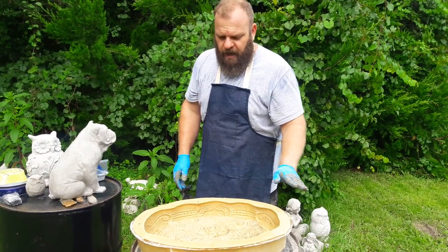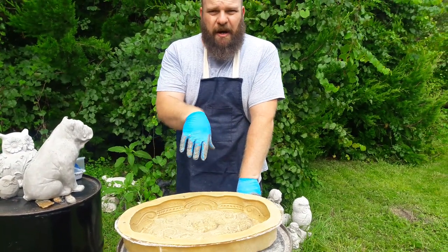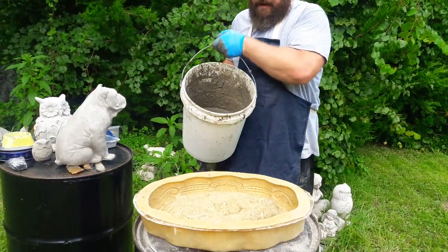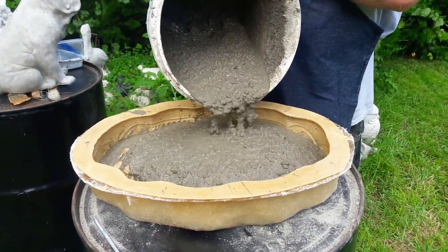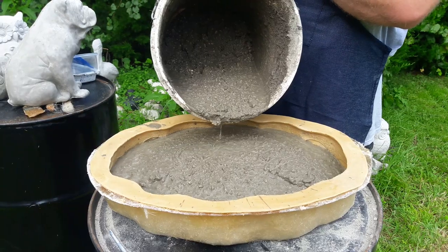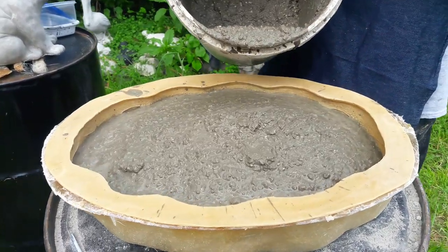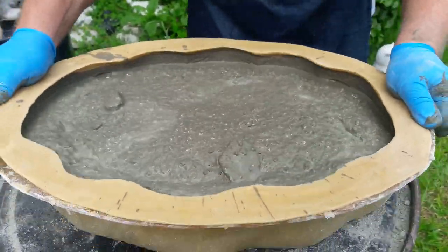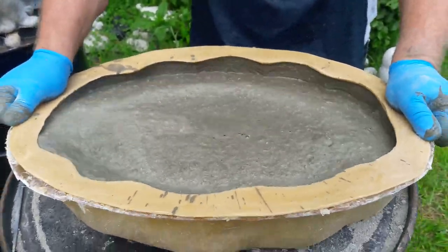This is a bird bath top mold. I'm going to pour some mix that I brought from my little shop so you can see the thickness I use. It's been sitting for a couple minutes so there might be a little water on the surface, but you can see there's tons of gravel and lots of sand in the cement mixture, with enough water so it's liquidy but still has a little thickness. When I take a mold like this and shimmy it back and forth, you see it moves really well — and that is how I make my stuff with virtually no air bubbles.